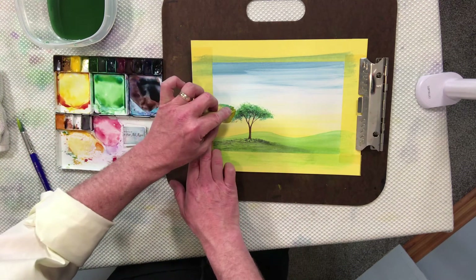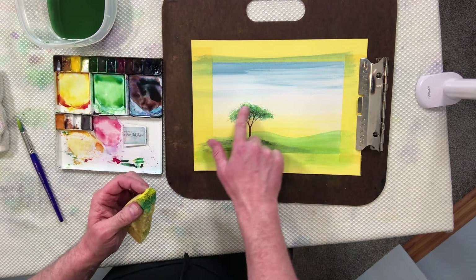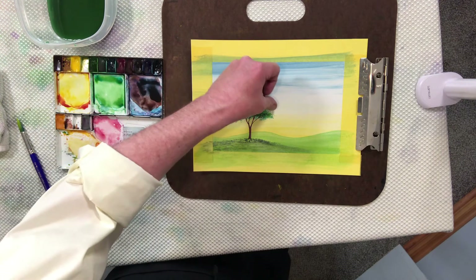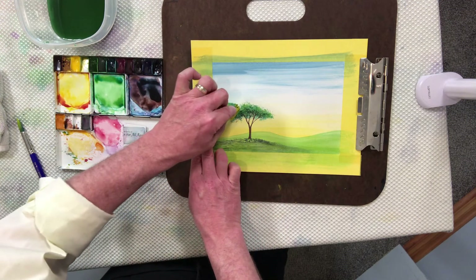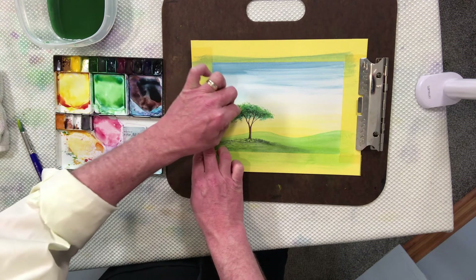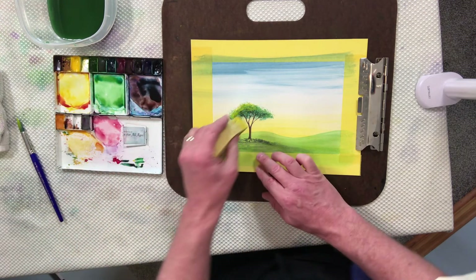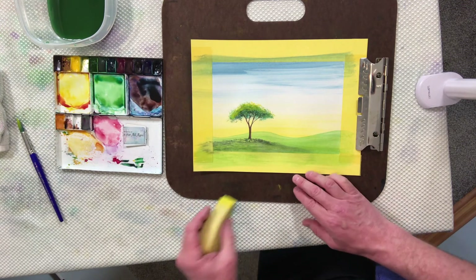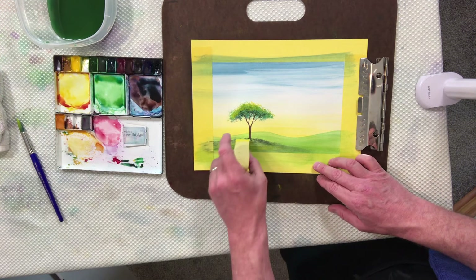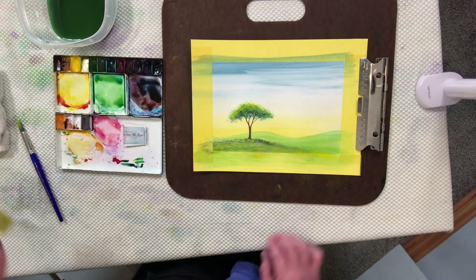We're going to load the brush with yellow — nice and strong — and paint it right onto the tip of the sponge. Now our sponge is loaded. We'll very softly pat this color into the top canopy of the bough of the tree. We don't want it up in the sky because that gives a halo like an angel. So we softly pat this yellow into the top of the tree for beautiful sunshine brightness. We'll also add just a few little pats underneath the tree for some fallen leaves.